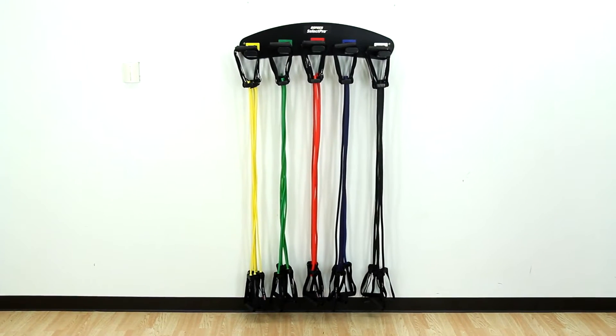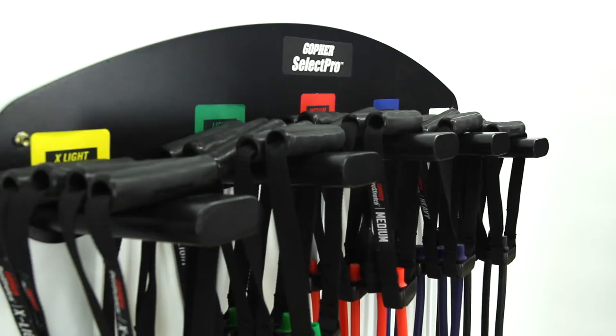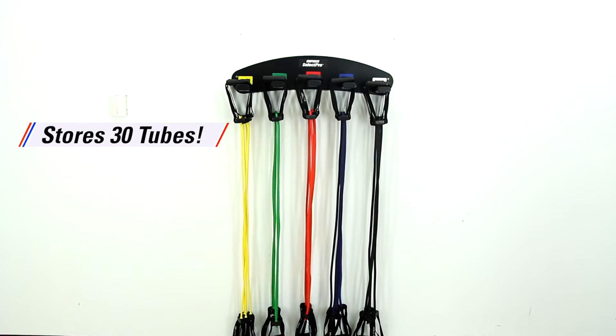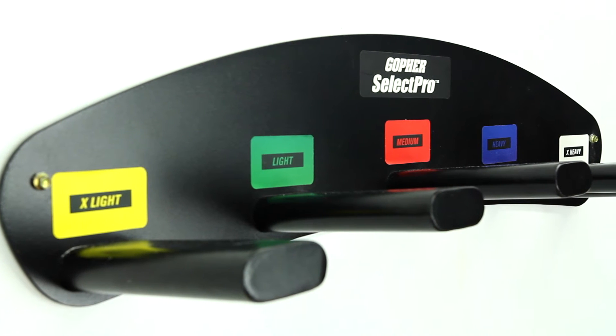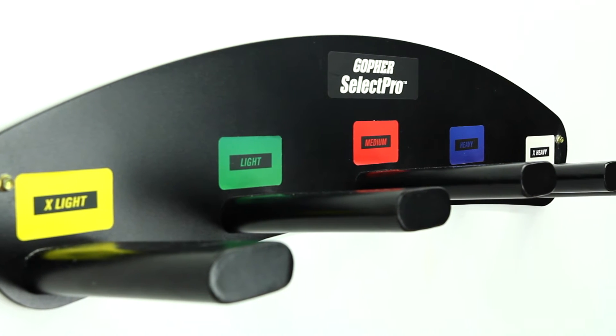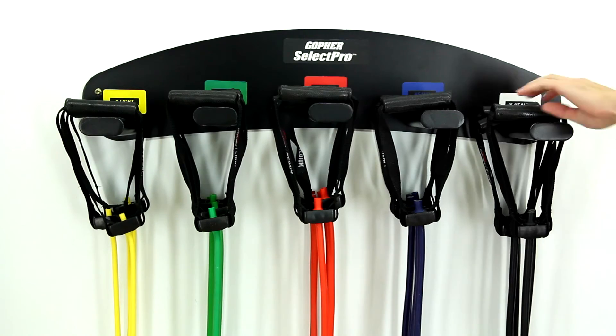For a more permanent option, the compact All-Steel Select Pro Wall Rack easily mounts to the wall, keeping floor space clear. Designed to hold up to 30 resistance tubes, the Select Pro Wall Rack features color-coded pegs for enhanced organization, and allows users to quickly and easily select the right resistance band for them.